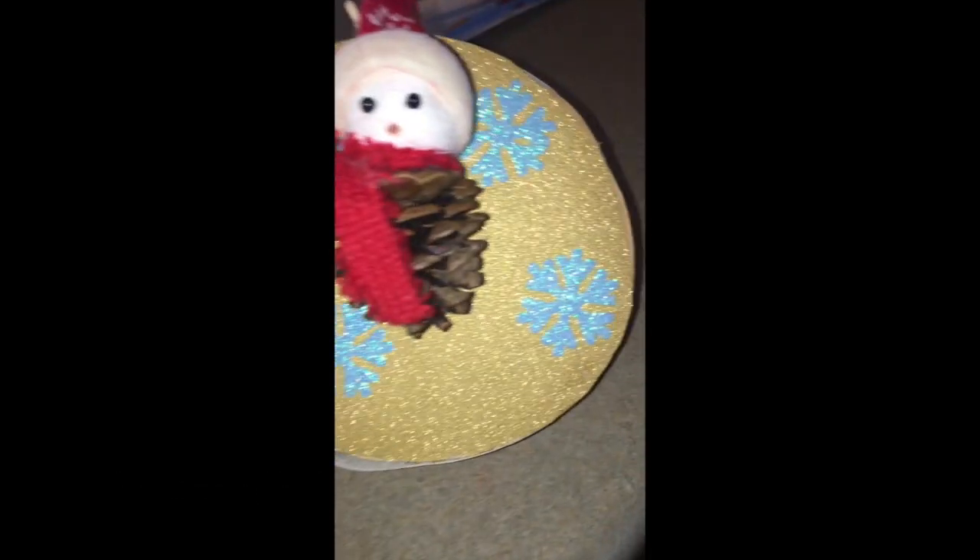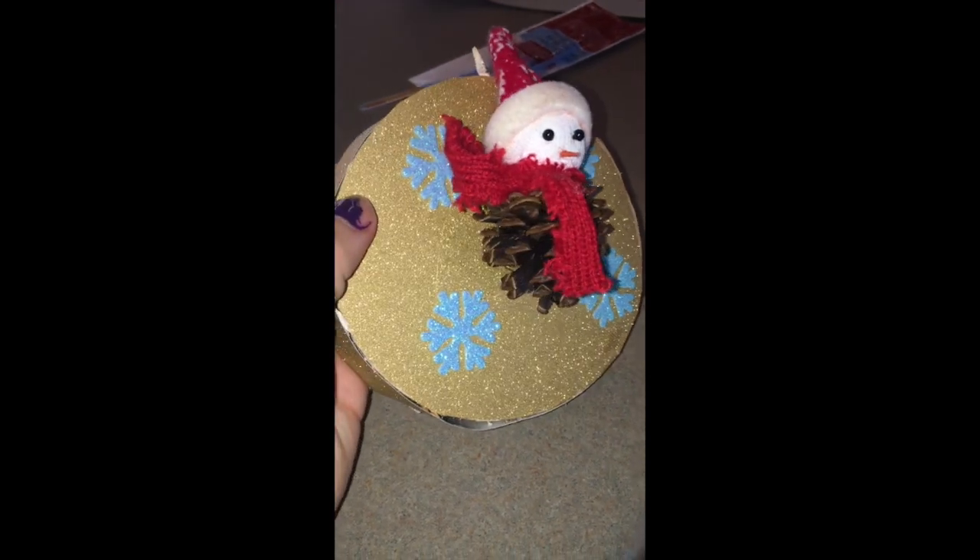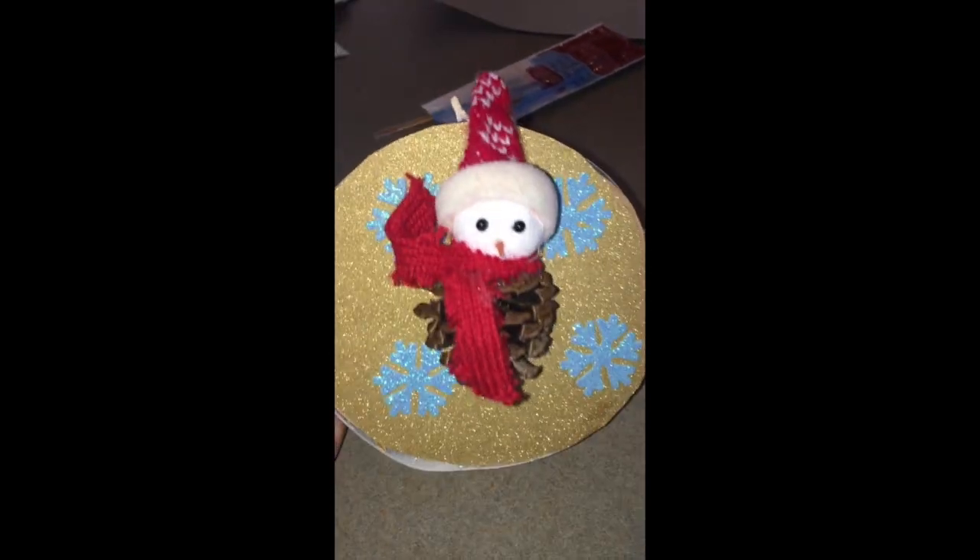Hi everyone, my name is Morgan and today I'm going to be showing you how to make do-it-yourself ornaments. The first ornament we'll be making is a mounted snowman. This ornament is so easy to make and it's a beautiful little ornament that can be hung up or put anywhere for decoration.